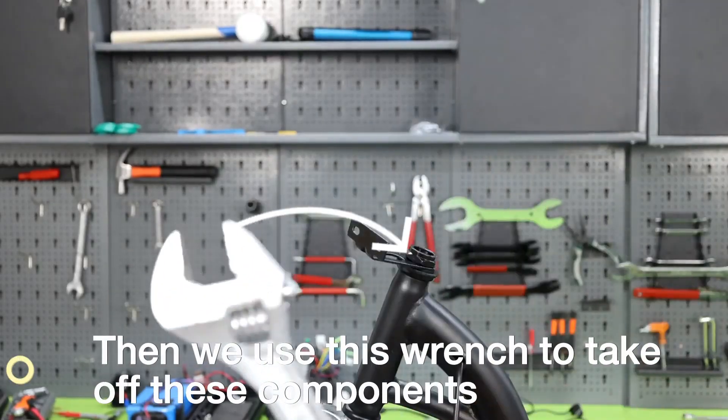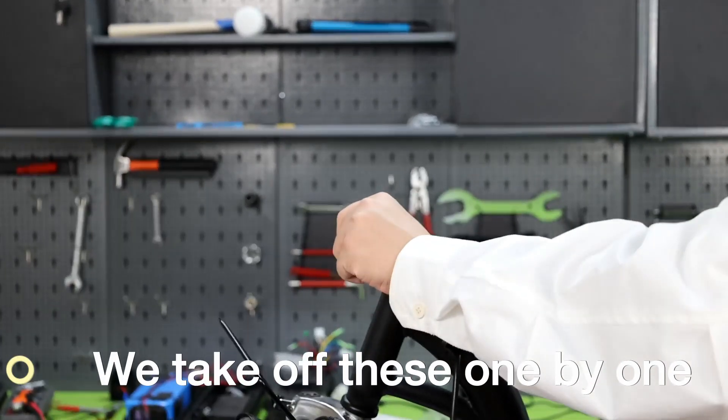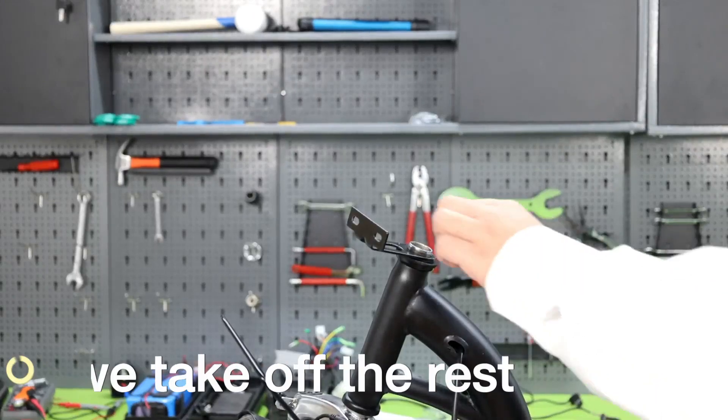Then we use this wrench to take off these components. We take off these one by one. Then we take off the rest.